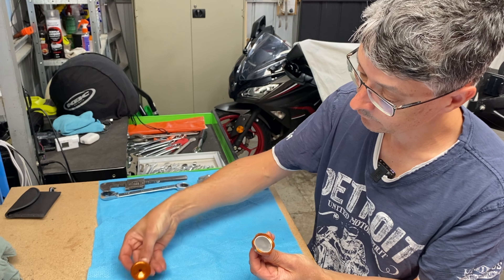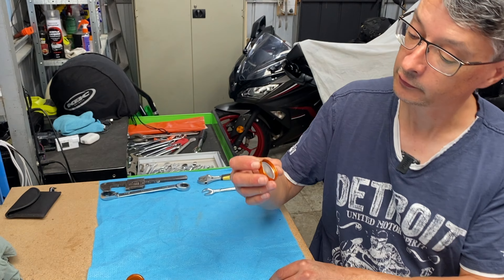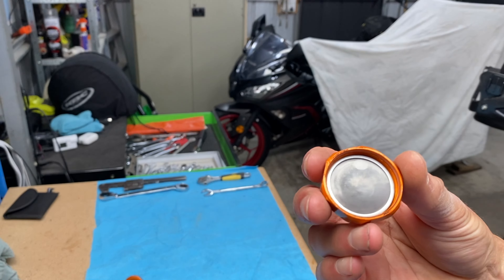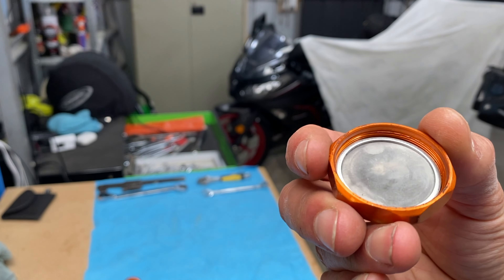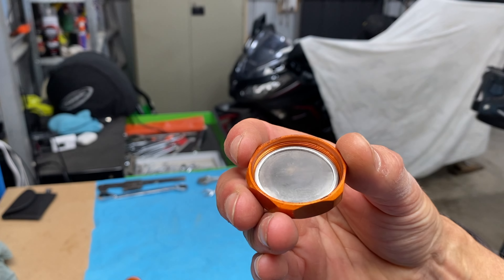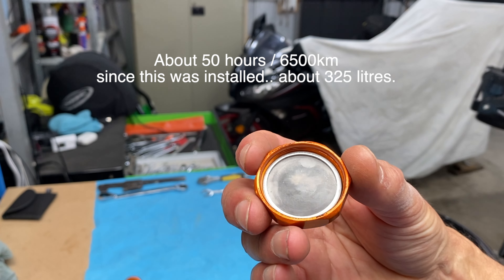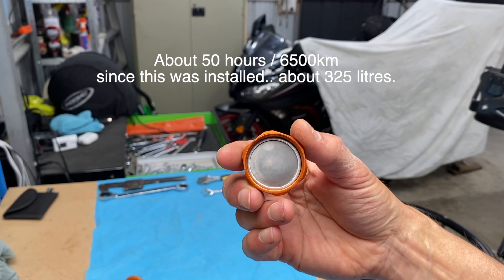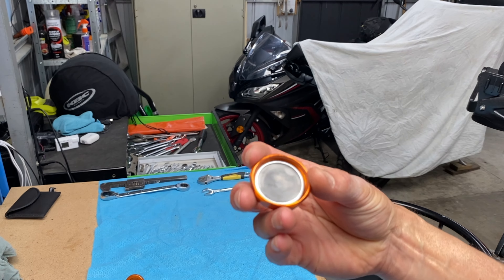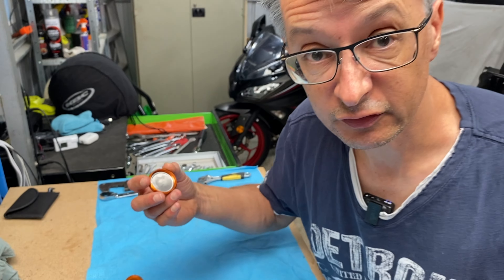Inside we've got — let's see if we can show you that — a little bit of black stuff on there from a lot of fuel through it. I'll see if I can work out how many kilometres this might have seen; I'm not sure offhand. But there's no real sediment or anything, which is good. I guess I haven't had any dodgy fuel.